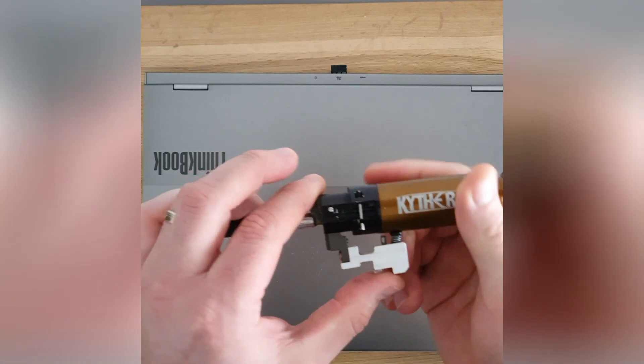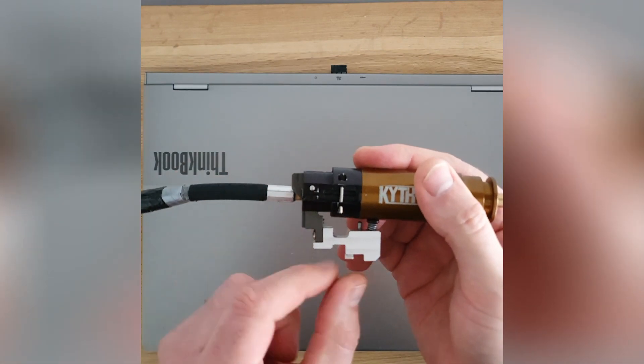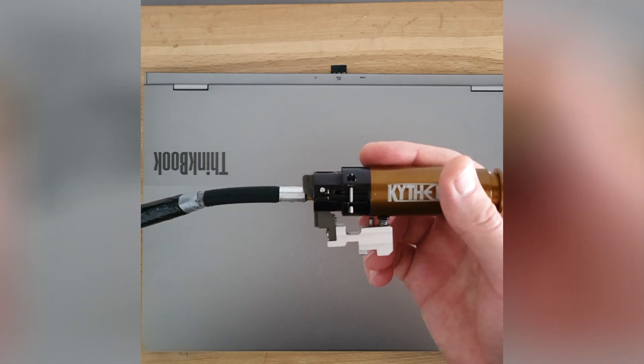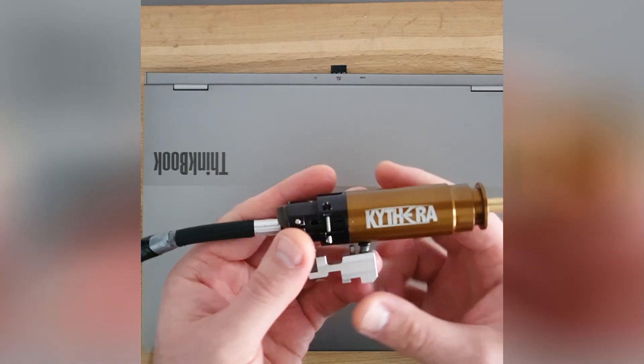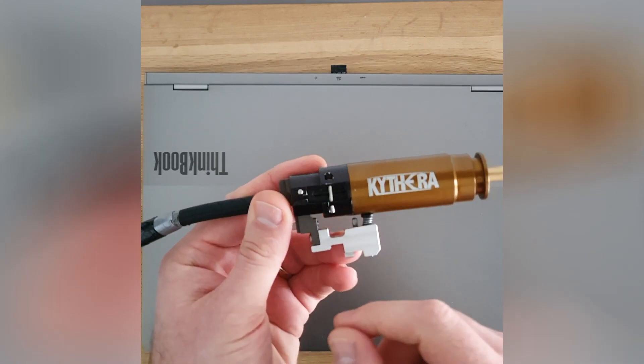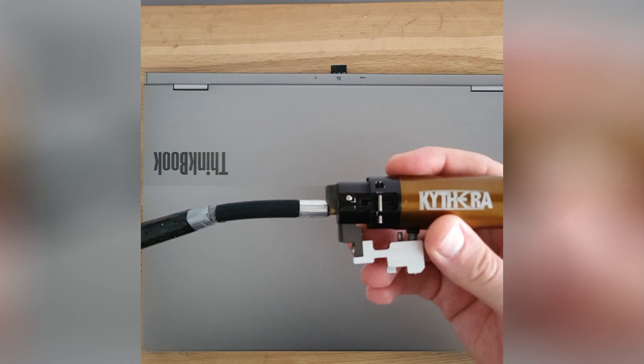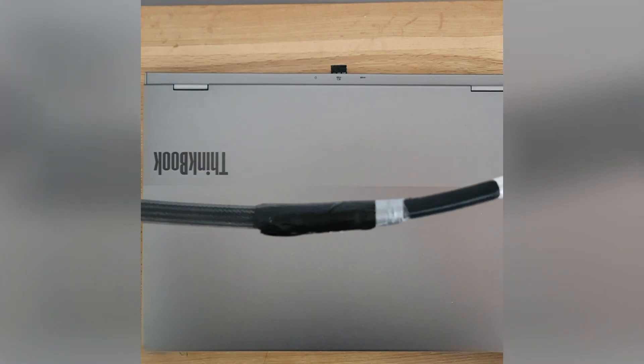The main operation of the Kytera is based on the sear, which is linked with the trigger. When you pull the trigger, the sear moves and it releases the internal spool. Let's assume you have cocked the engine and you have fired — here's what happens.